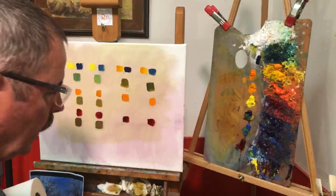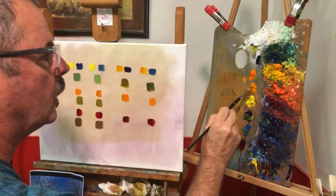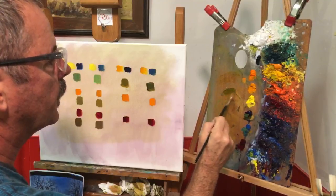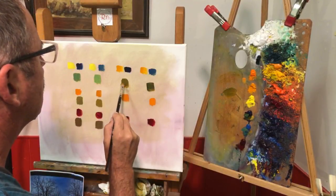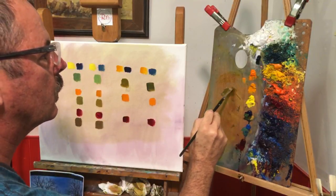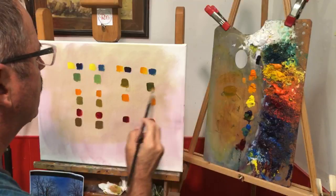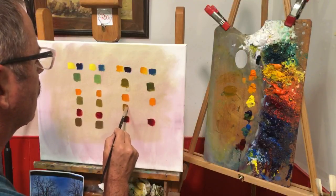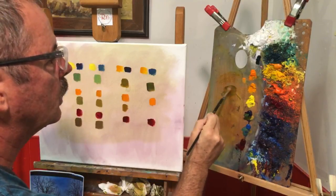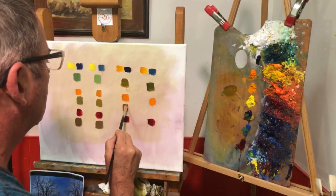Now we start with Indian yellow and French ultramarine to get us started on this part. We have Indian yellow and French ultramarine mixed up — definitely that color. Then we grab some cad orange and mix that into the top portion here — and that gives us this color which needs just a touch more blue in it. More like that.